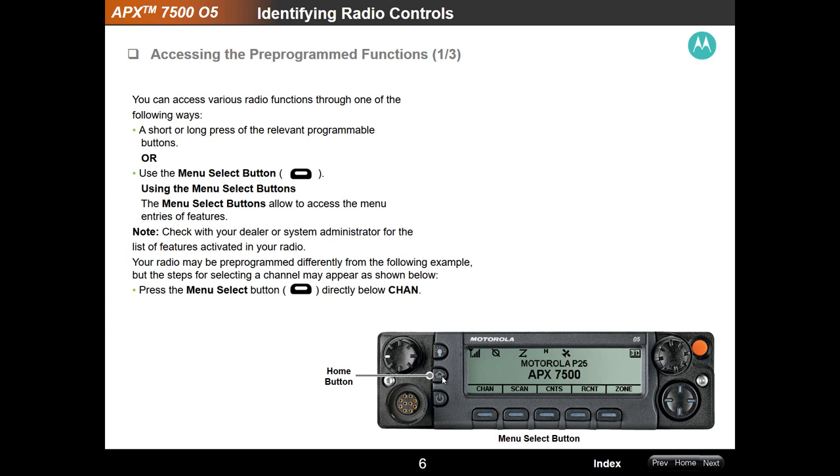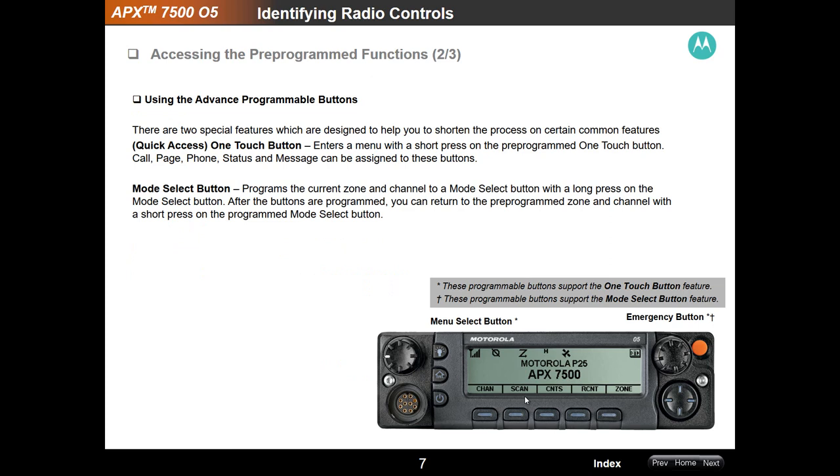Accessing the program functions — the home button takes you back to your home setting, and these are your soft keys. Your menu select button and each function will be different based on how the radio came from your vendor. The zone button is an important one — if you hit zone, the top part of the display will flash where it says Motorola P25. That lets you use the channel knob to rotate through the different banks or zones in your radio. Once you get to the zone you want, tap this button once — don't hold it down — and it will put you in that zone. The APX 7500 will then show you the channels or talk groups available in that particular zone.